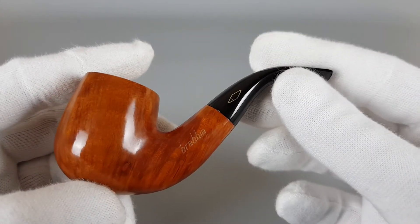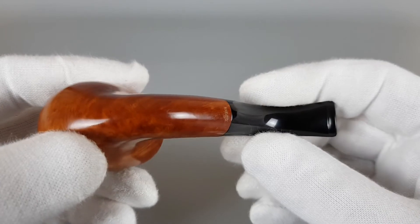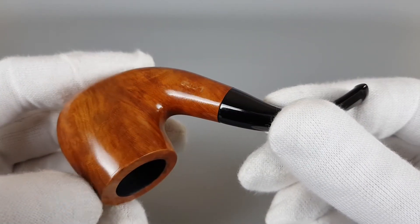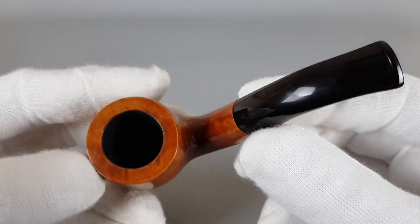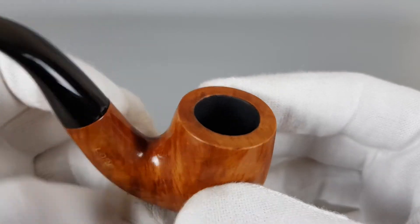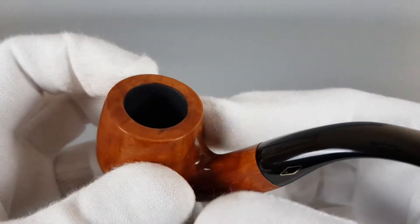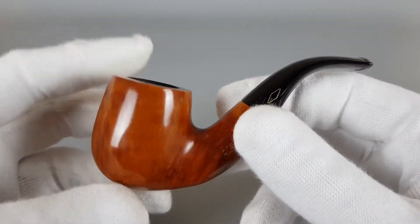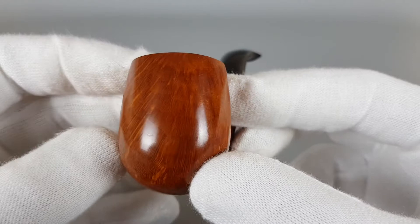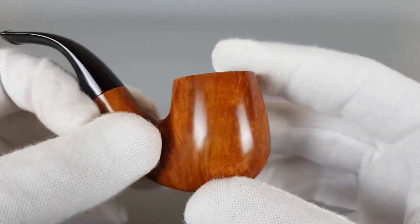Since it's a smaller pipe, the bowl looks to be oversized because the pipe is so small. Chamber capacity is solid for a pipe this size, as it usually is with this sort of pipes. The grain is nice and dense, as you can see — simple natural finish.